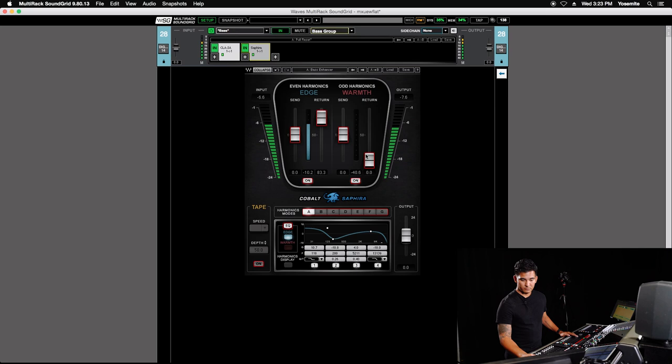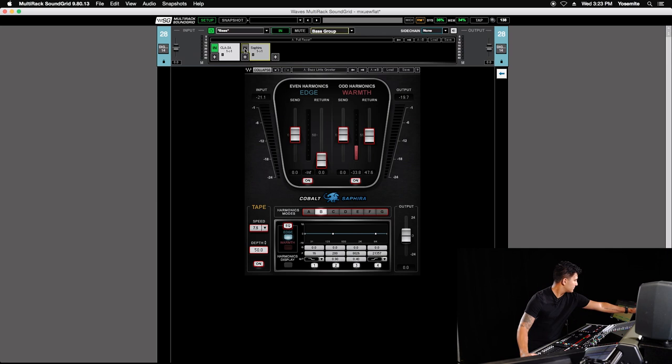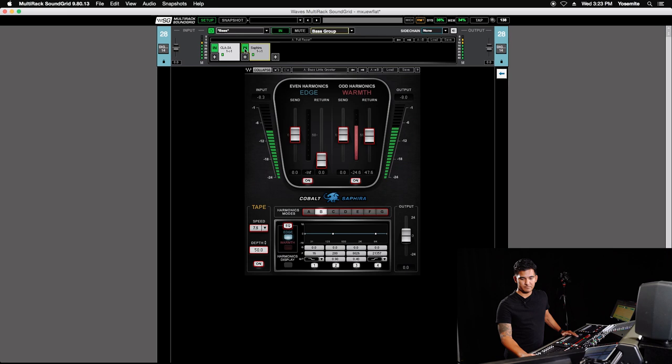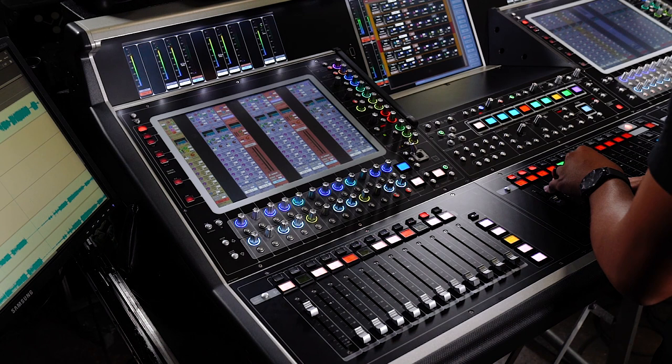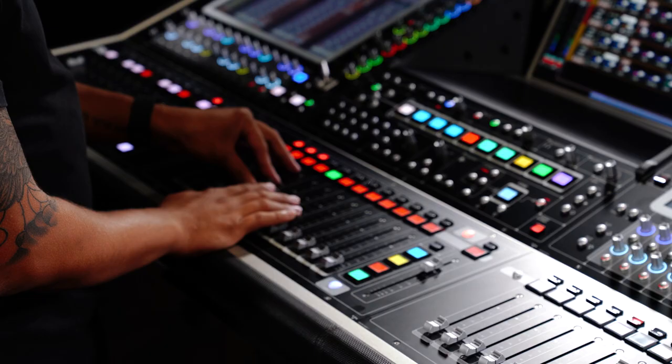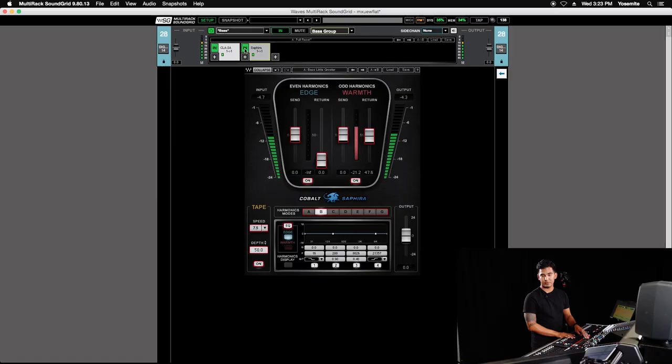Let's try bass growl. Here it is with and without it — without it, then with it. So it just adds a little bit of extra character to the bass. I'm going to mix both channels together now and get that sound. Here's without the parallel, and with the parallel.